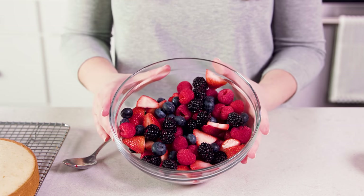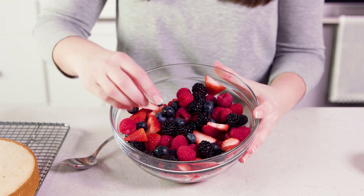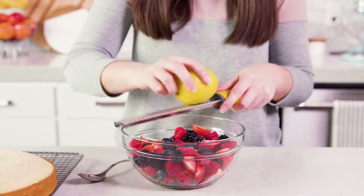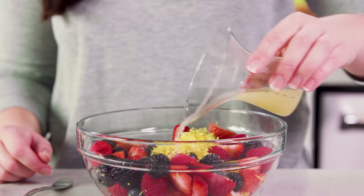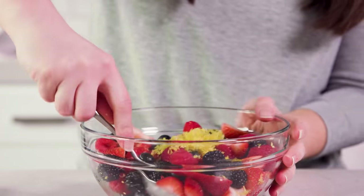For the berry filling you'll need about 4 cups of fresh berries and you can use any mix you want. Today I'm using sliced strawberries, blackberries, blueberries, and raspberries. Then add in the zest of 1 lemon, which will be about 2 teaspoons, and 2 tablespoons of lemon juice from that lemon, and toss everything together.